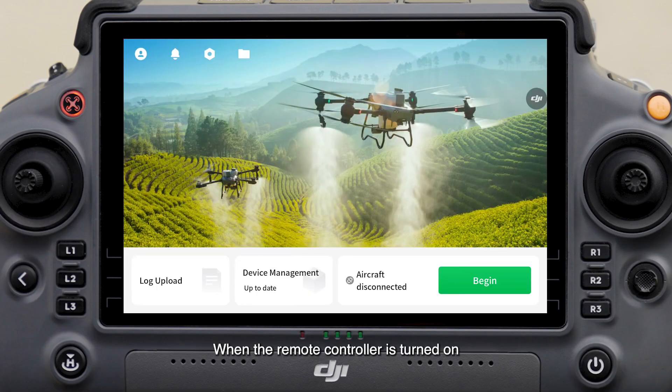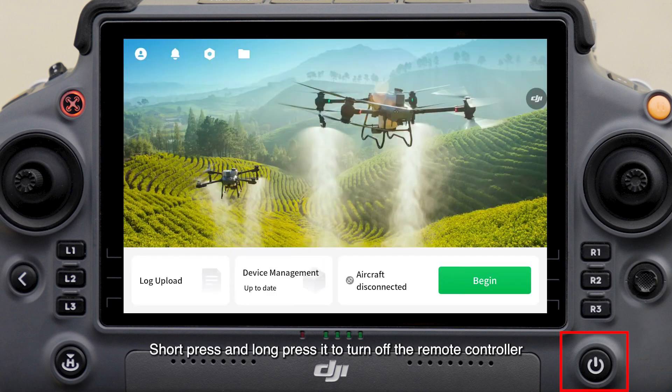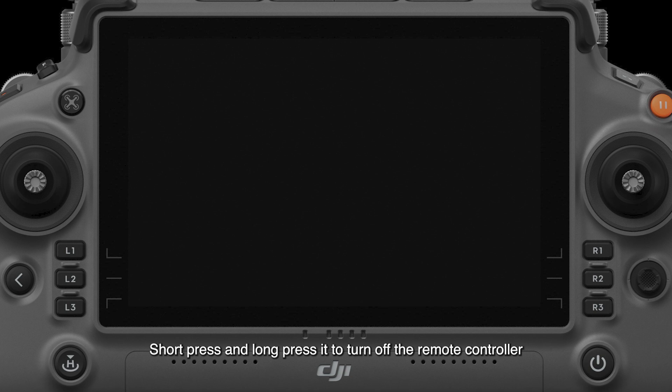When the remote controller is turned on, short press the power button to turn off the screen to save power. Short press and long press it to turn off the remote controller.